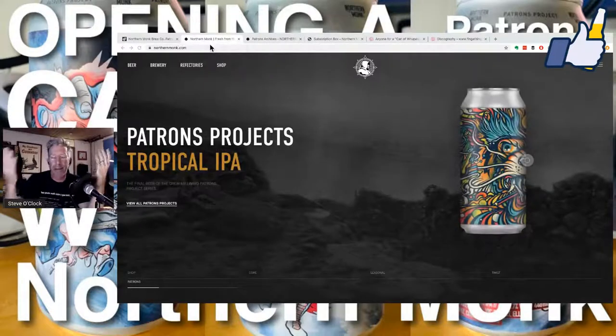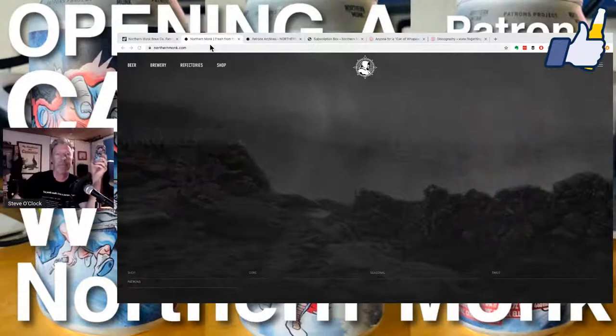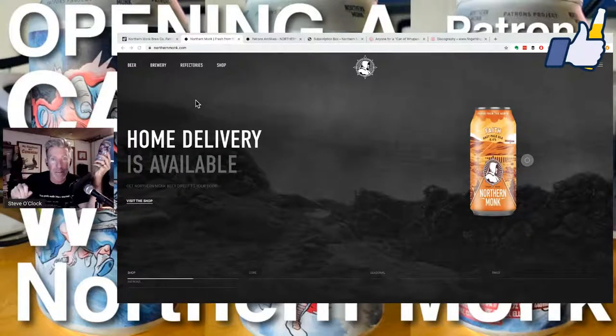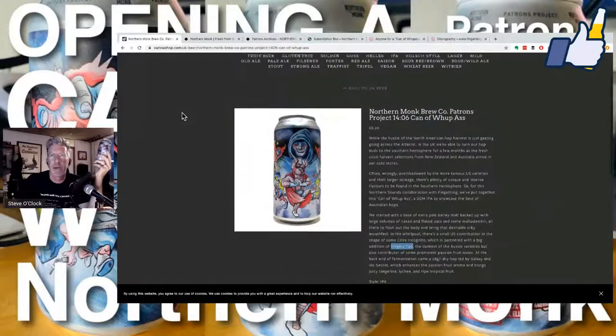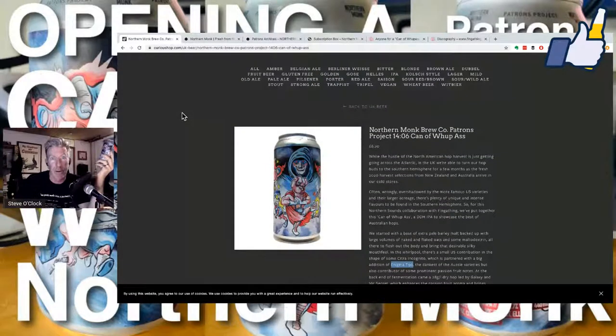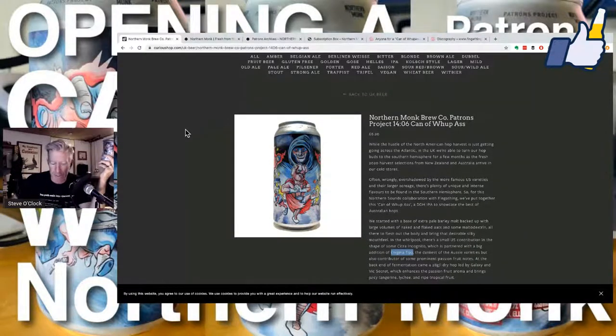If you're looking to buy this beer, you can. I went looking for it outside of the subscription box — hey, subscription box joke. I found it at CuriousShop.com, UK beer for £6.30, which is, yeah, that's hefty. But it had a very good description.